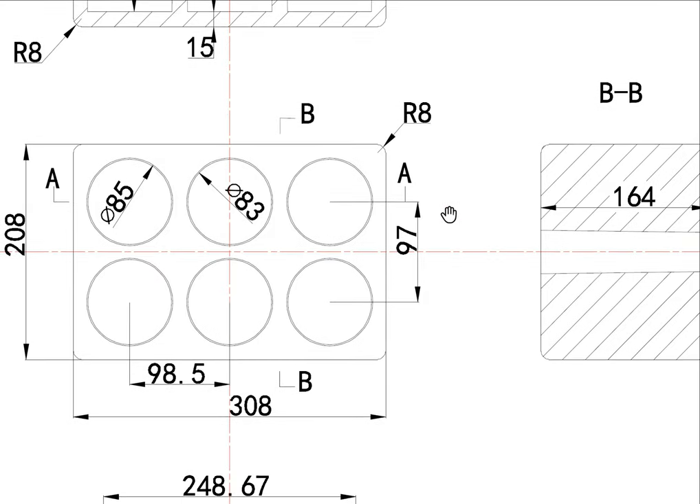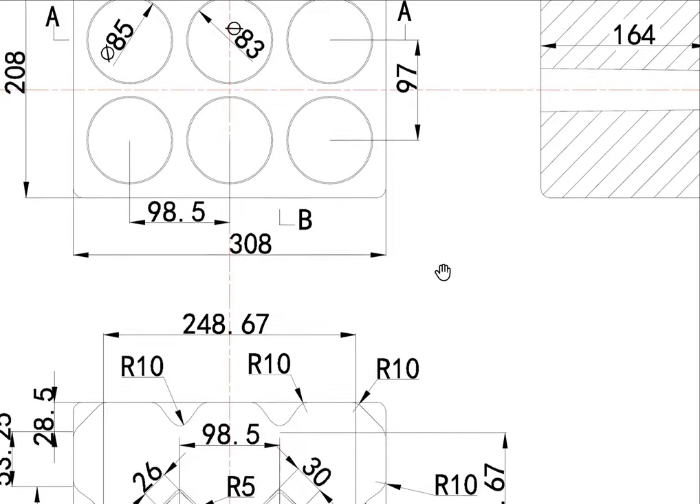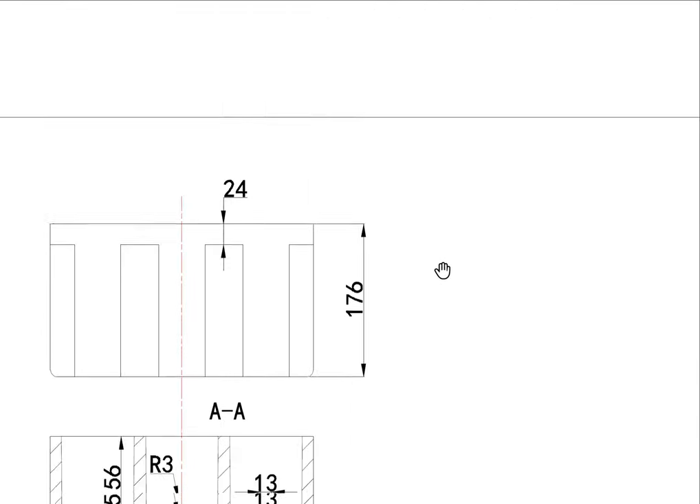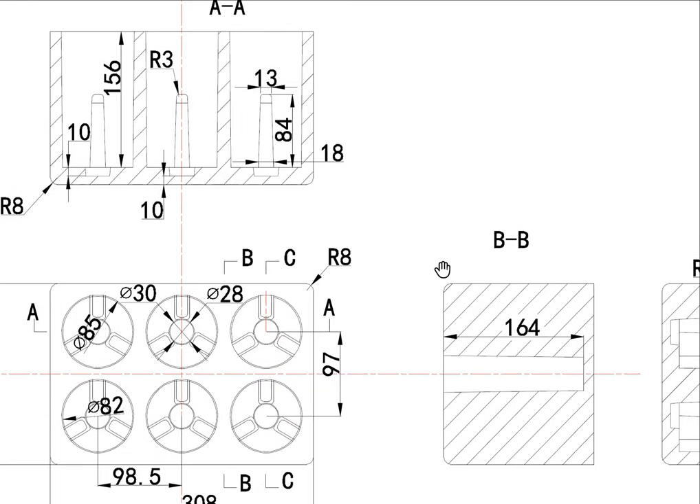This is the bottom. This is the cover with the same size.